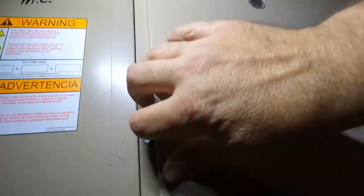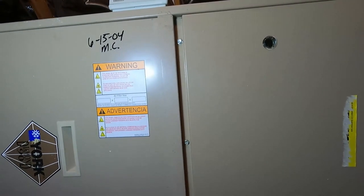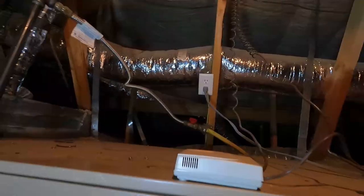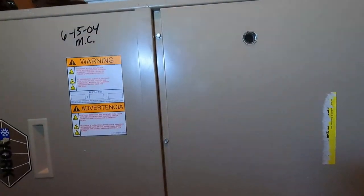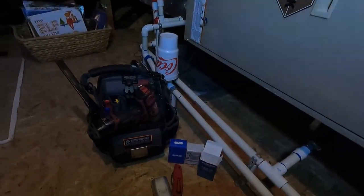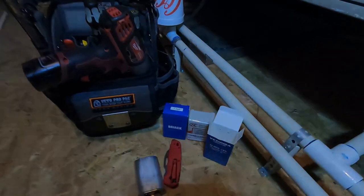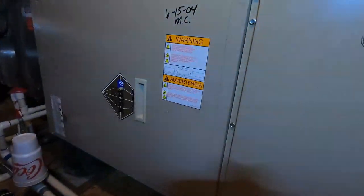Back up and running — let's put the cover back on. Pretty quick and easy job, something you can definitely do on your own and save yourself some money. Just be safe, make sure you're careful, unplug the unit or turn off the breaker, and safely discharge that capacitor before touching it — you could definitely get a shock. Don't do this unless you're comfortable with it. I'll get a link in the description where you can pick up replacement capacitors and the tools used in the video. Thanks so much for watching and good luck!